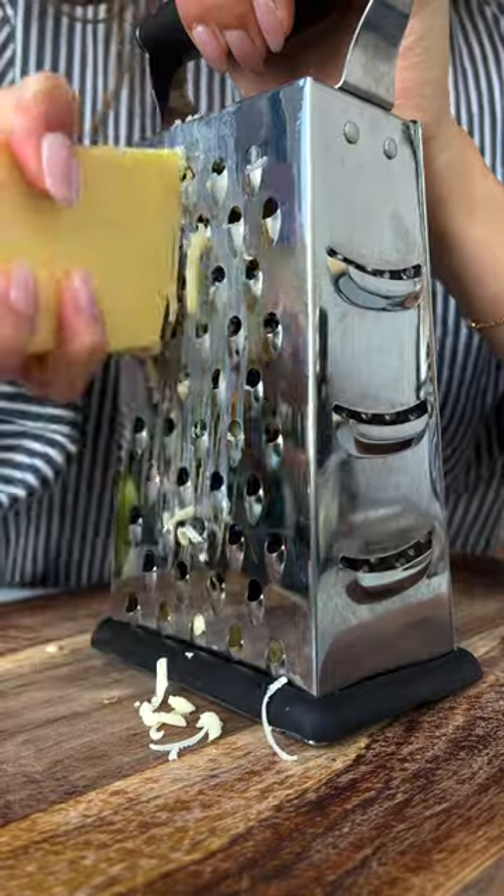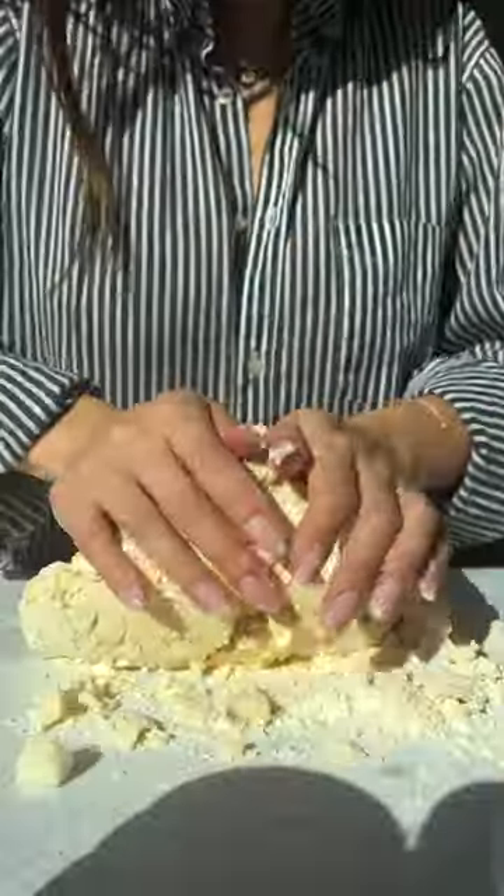Grab your main characters of the show and add in your apples and cheese. Mix them into the flour, then saturate your dough with some heavy cream. Turn your dough out and knead to bring everything together.